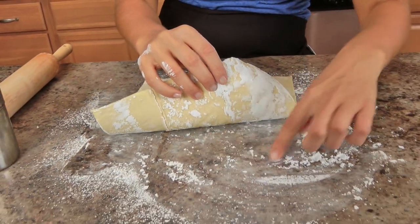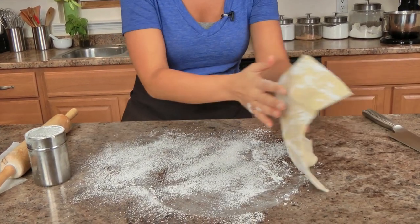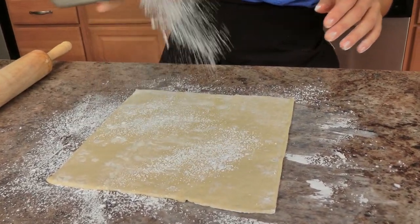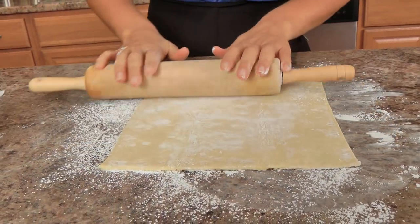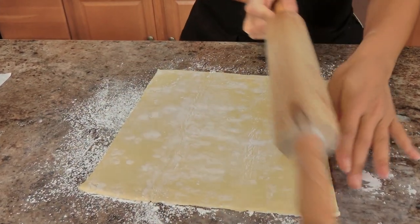Now I have my work surface sprinkled with some confectioner's sugar, and I just unrolled a sheet of puff pastry that I had thawed in the fridge — this is just store-bought puff pastry. I also have a baking sheet lined with parchment paper. I'm adding a little bit more sugar so nothing sticks, then just rolling the pastry out a tad to get it a little more relaxed.